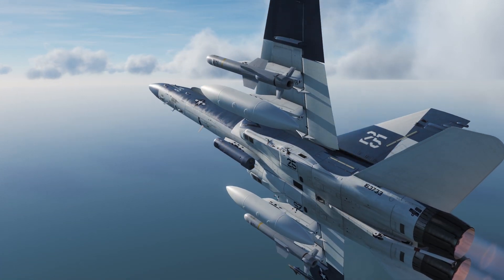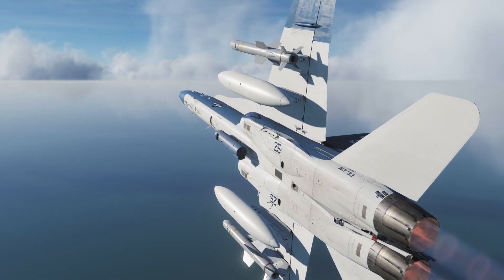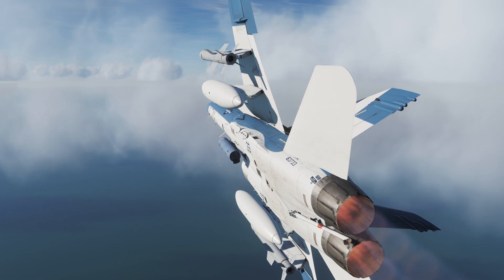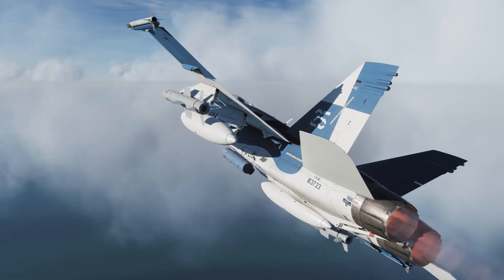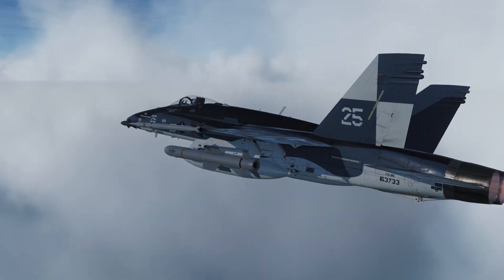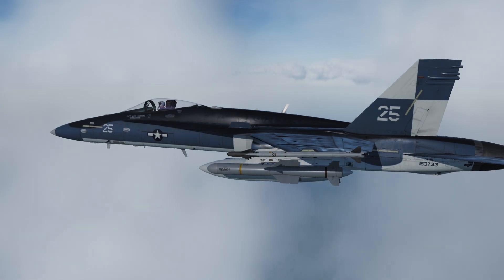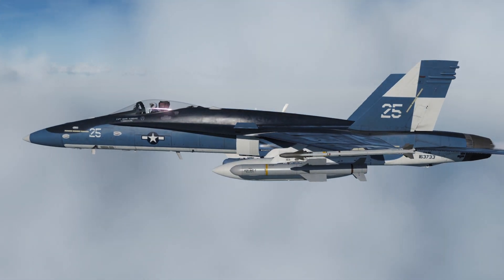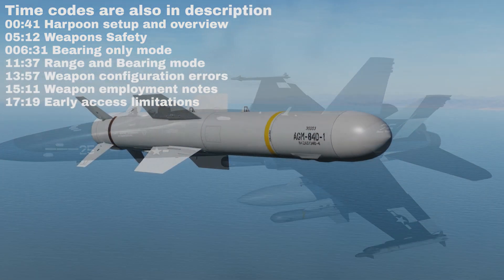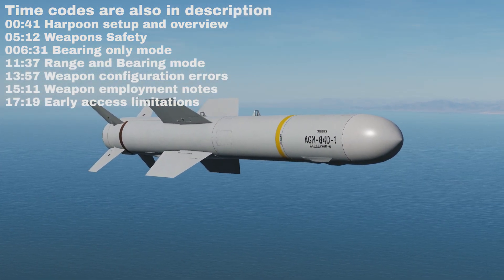The AGM-84D Harpoon is an anti-ship cruise missile. Rather than using a rocket motor, the missile is propelled by a turbojet, giving it the ability to cruise at a set altitude over a long distance. The Harpoon is primarily designed to be used in conjunction with the air-to-ground radar for acquiring ships at great distances. We'll cover the two main deployment modes, targeting modes, and use with the targeting pod, along with tips and issues for early access.